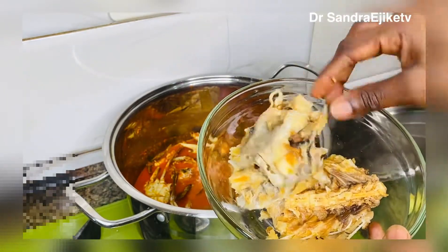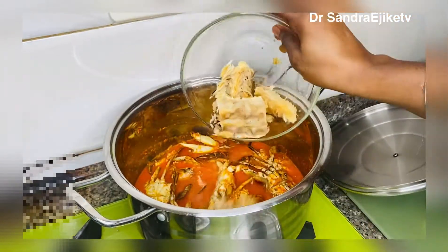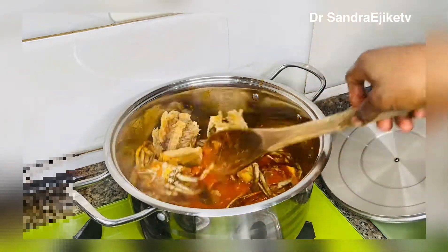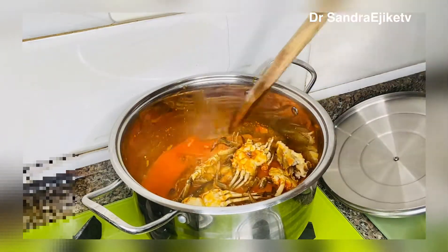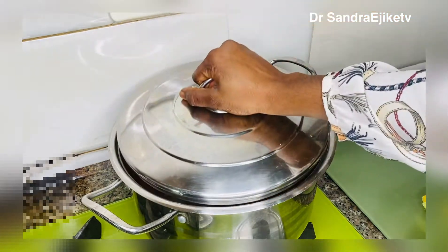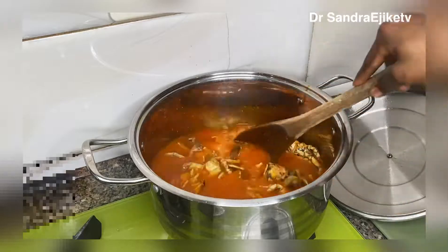The stockfish is soft so I'm adding it now, mixing everything together and closing the pot so it will steam. The taste and aroma coming from this seafood is incredible. You know seafood contains a lot of protein and vitamins. Now I'll be adding one teaspoon of seasoning, then stir. At this point you can add more water, then cover and allow to cook for about five minutes.